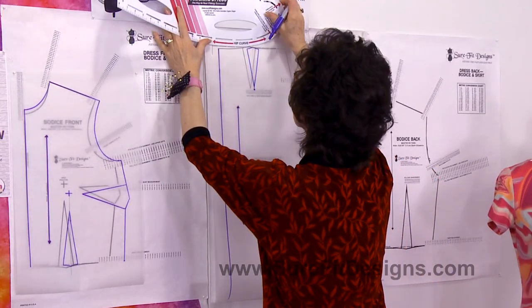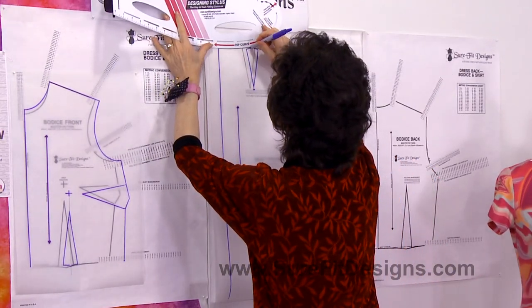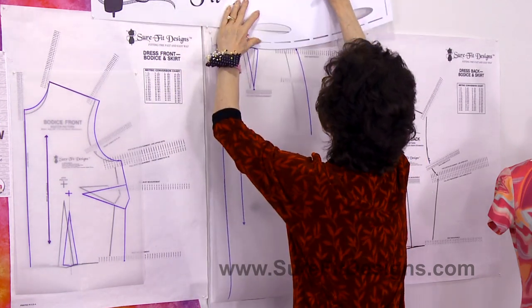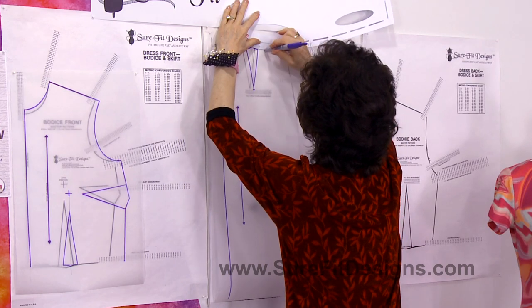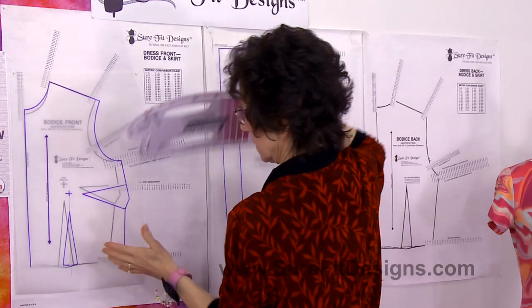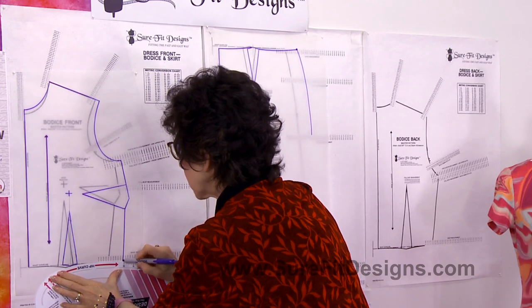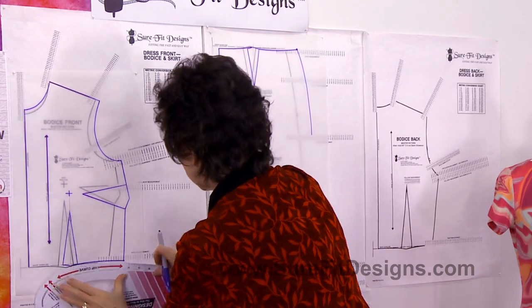Draw through to position your hip fitting dart on the front of the skirt. Then finish off the waist edge using the slightly curved line on the designing stylus — do this on both the skirt front and the bodice front.